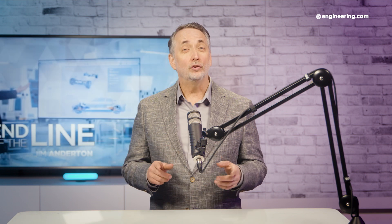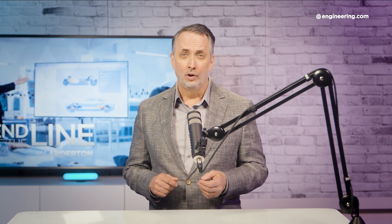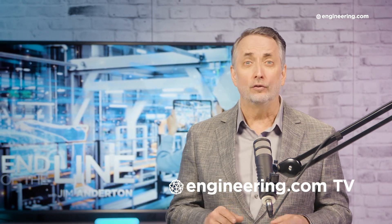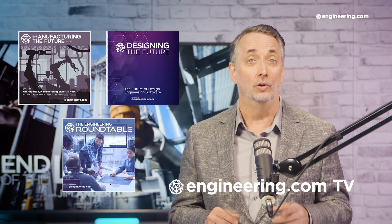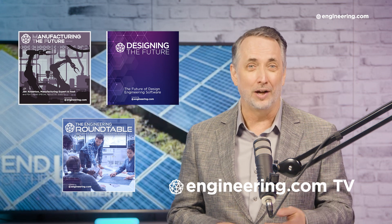But if you do need one of these, I ordered a replacement online — it's going to arrive at my home tomorrow for under $100. And compared to the cost of a lot of replacement parts these days, that's a bargain. That's it for today's episode of End of the Line, brought to you by Engineering.com. For our deeper engineering series, visit Engineering.com TV for exclusive shows like Manufacturing the Future, Designing the Future, and the Engineering Roundtable, not found on our YouTube channel. The links are in the description below. Thanks for watching.